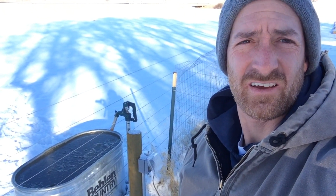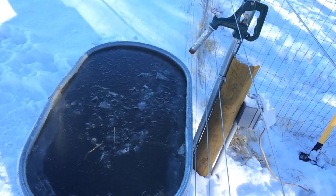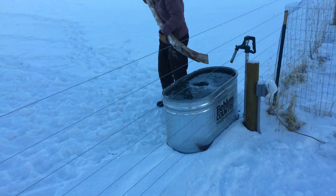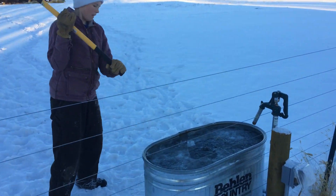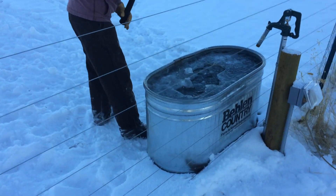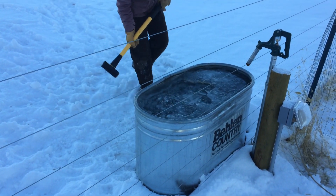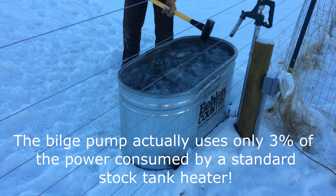Hey guys, Trent at Black Horse Ranch here again. We got our project here for the de-icer for the cattle tank. If you look at the trough, we just broke that ice about two hours ago and it's already reforming. I saw online there was a kit you could buy that had a bilge pump — it would basically keep the water circulating and keep it from freezing just from movement, using about a sixth of the power that a tank heater would use. So we're gonna give that a try.